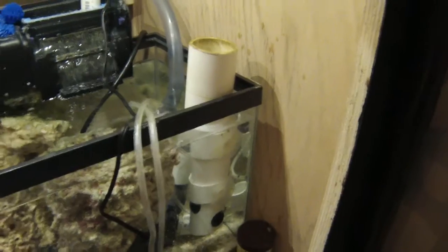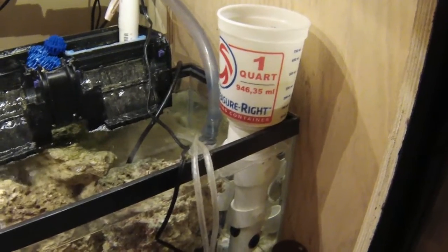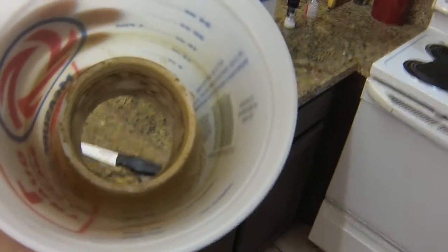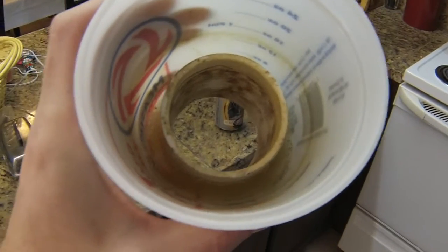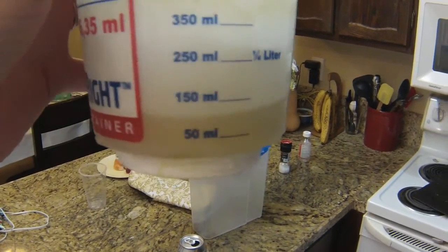Also noteworthy is the size of the waste particles in the skimmate — they're fairly decent, and that is a function of how long the water is exposed to the air in the chamber. I'm pretty pleased with how it's working. That took me a couple of different designs to finally get one that performs this well. This homemade protein skimmer has actually done better than some of the more expensive ones I've gotten for a 35-gallon reef tank.